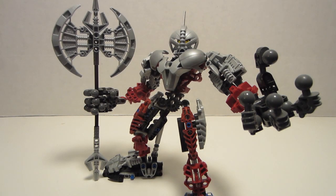Hello everyone, and welcome back to the Recap Review. Today we're looking over set number 8733, Axon. The set has approximately 196 parts, and the time of release was approximately $20.